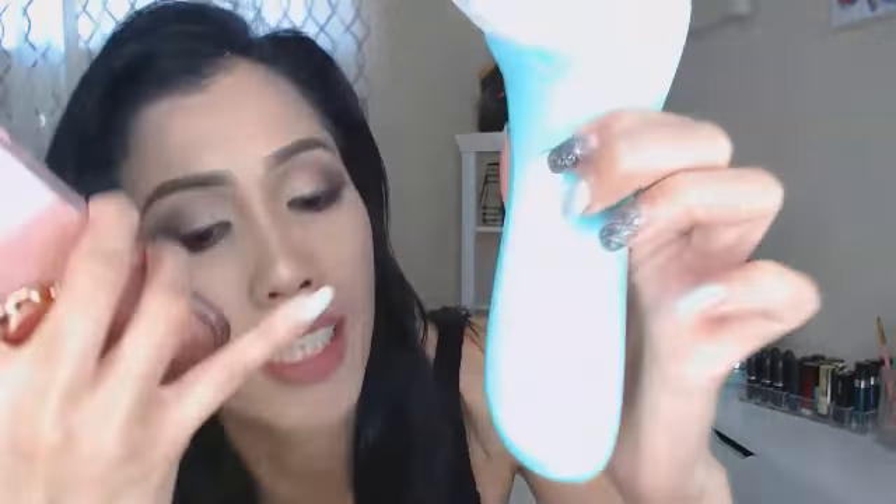This brush has four speed settings. The first is normal mode, then sensitive mode, pulse mode, and deep cleaning mode. I've been using the deep cleansing mode because I put a lot of makeup on when I go to work.